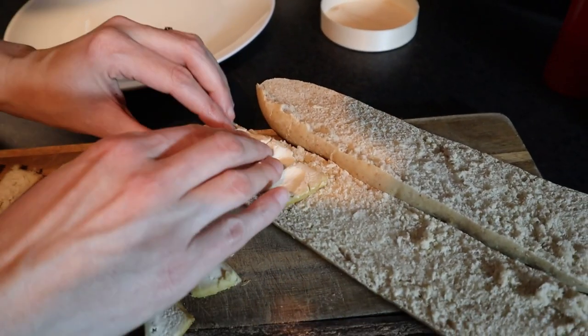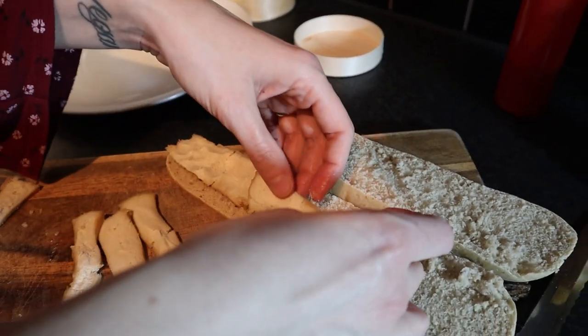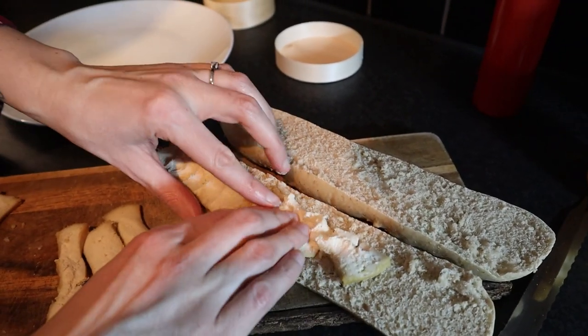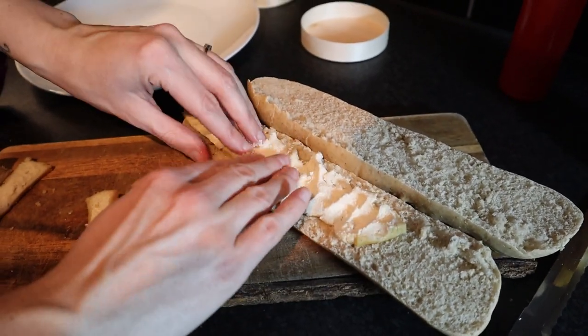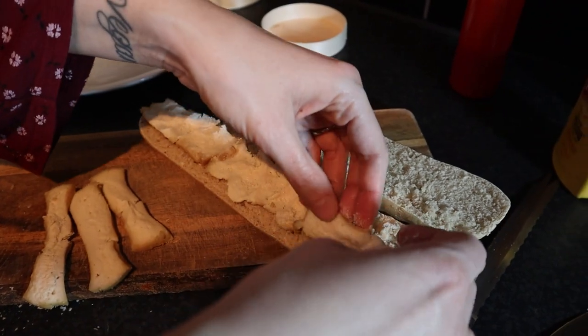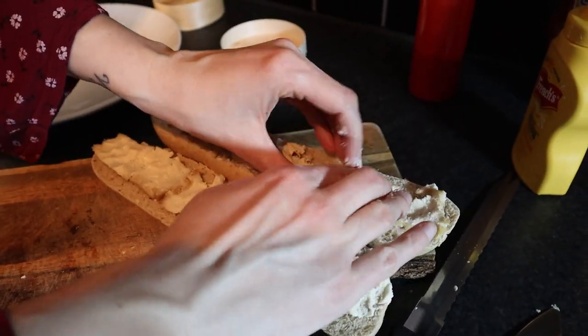This cheese is quite soft, so it's good to just squeeze it out a little bit. It'll melt slightly with the hot baguette, and then the rest of the filling goes in. This is going to be a good sandwich.